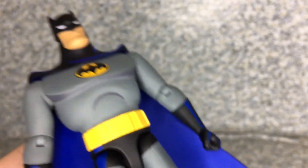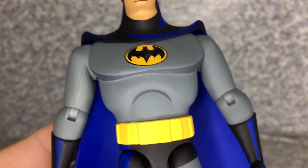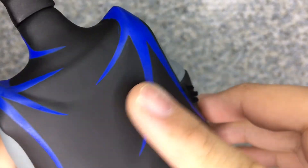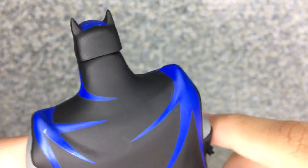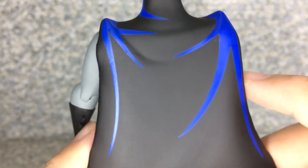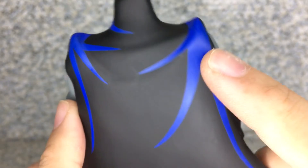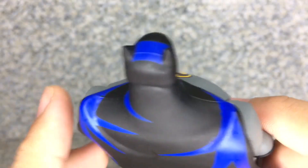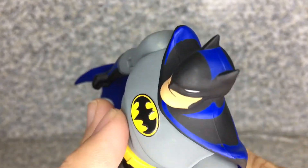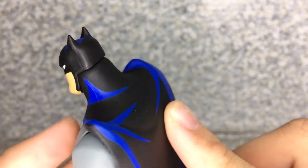Even though the whole body itself is the same figure as the first version of the Batman Animated Series figures, but I don't have any of those, so thankfully I'm glad I have this guy. Take a look at the cowl and the cape — you can see some blue lines and blue paint details all over the cowl and the cape as well.